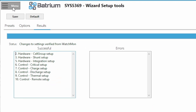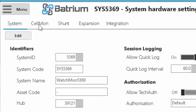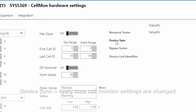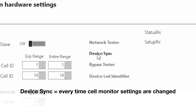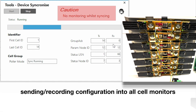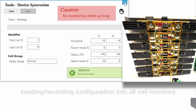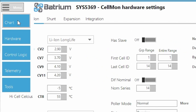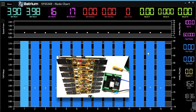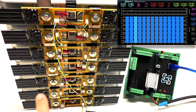Now click on Menu, go to Hardware, and select the Cell Mon tab. We're going to do a Device Sync to sync all cell monitors to your network for the first time. Click the Start button and it will try to find 14 cell monitors on your network. It found 14 — success. Now close this, go to Menu and Chart. You can now see all 14 cell monitors perfectly working, with a green LED and all the communication flowing through them.